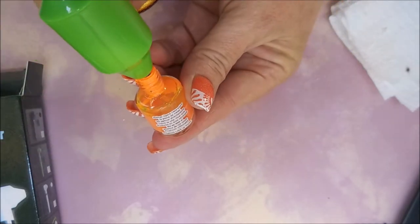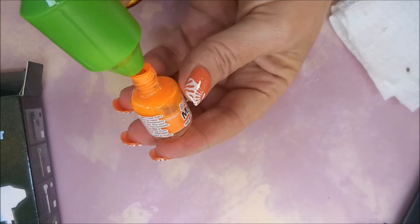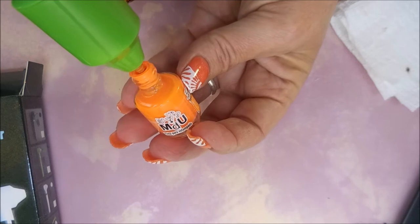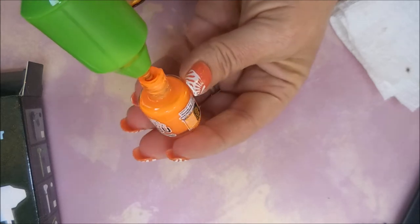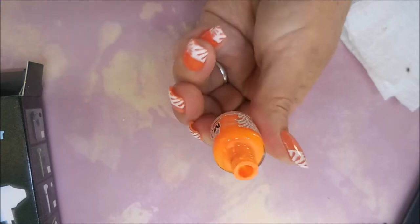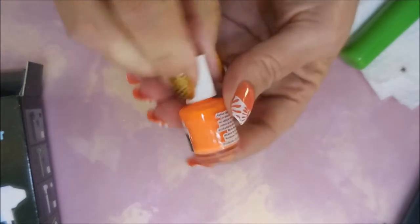You just put it down in there, and I'm turning the bottle as I go, just to get it all nice and mix all of it. It's very quiet, not very loud, and it's not flinging paint — I like that. And there we go. I'm going to try to scrape off as much as I can, put that lid back on, and look — all mixed up. Very nice.